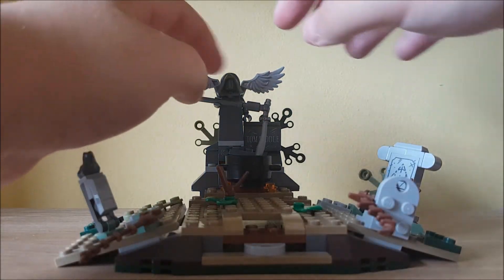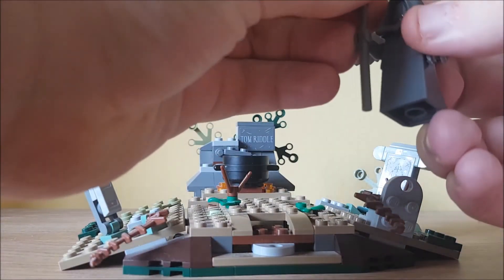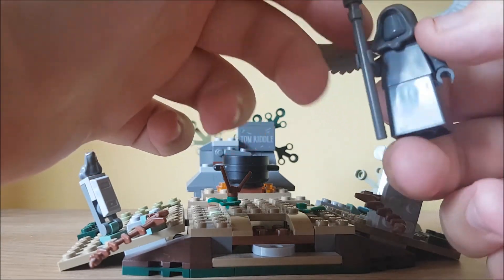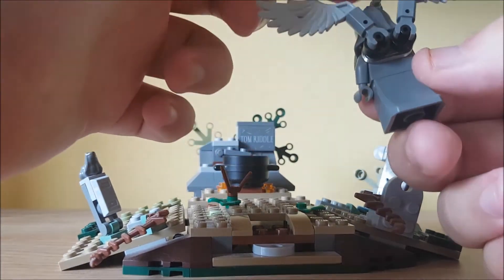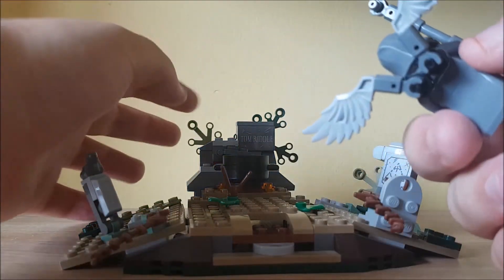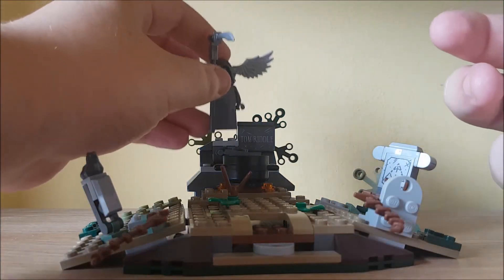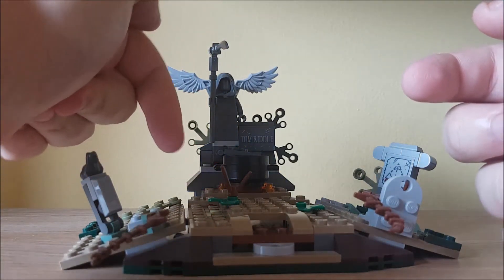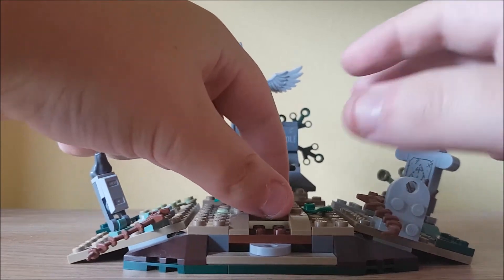There are also a few vines and leaves around. This statue up here — I'll just show you it. It has a little scythe piece, the same dress piece, it's all grey with two wings at the back, and it rests up on this brick next to where it says Tom Riddle, because this is actually Tom Riddle's grave.